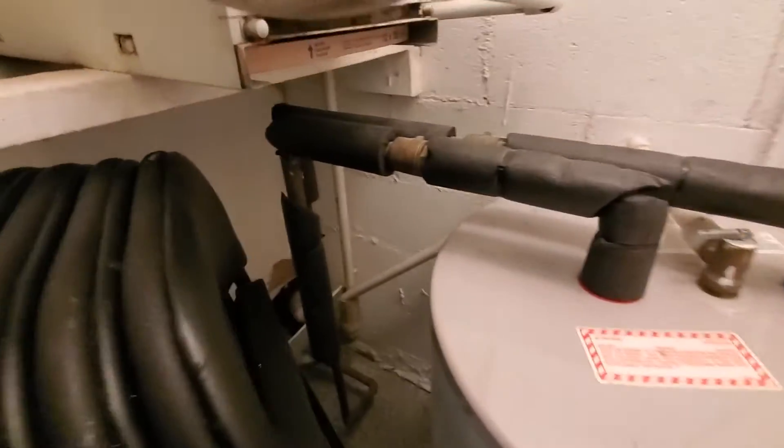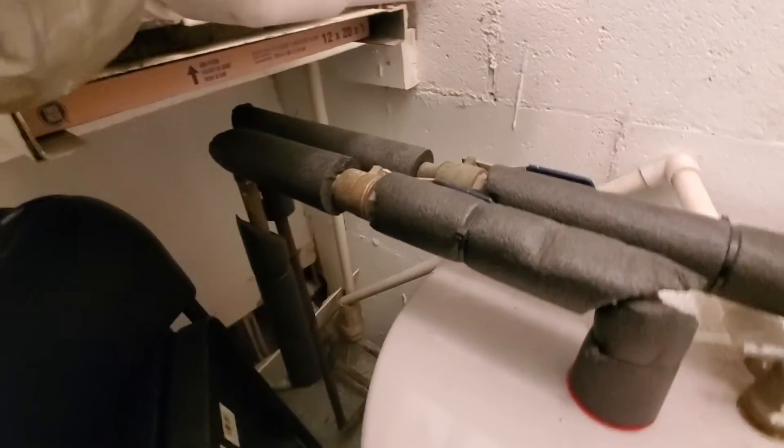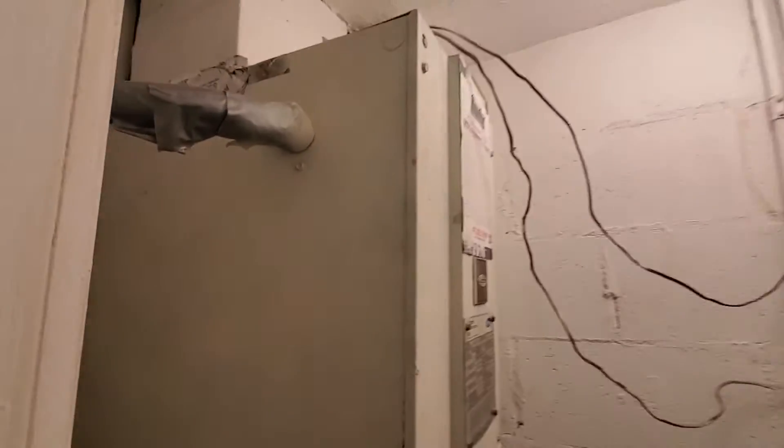The reason this is important is because you can actually see how the hot and cold water lines come in underneath the air handler. This is important because this current air handler is only 33 inches tall.